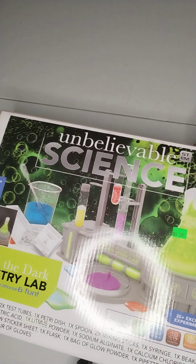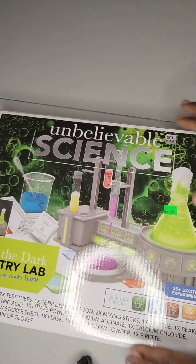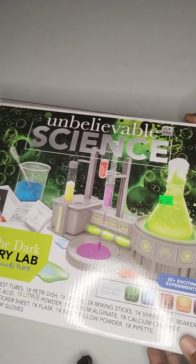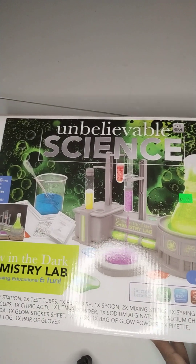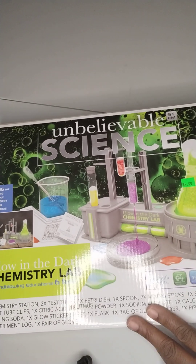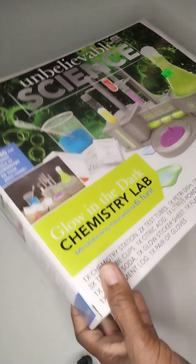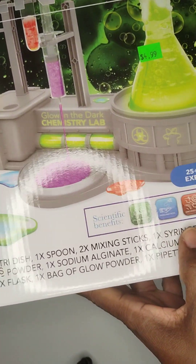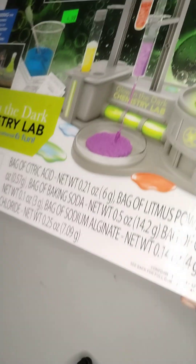We are going to do something different. I got this unbelievable science kit from Firebillow a while back. It's an old kit, but it was like $4.99. It's like the glow in the dark chemistry lab set. I wanted to get into this box and try this out with you and see how this science kit goes.